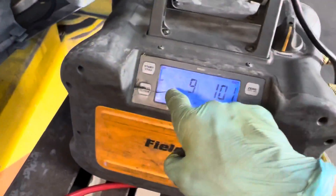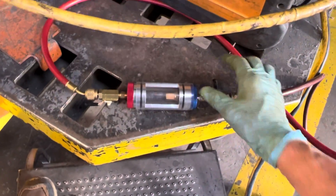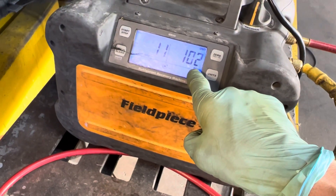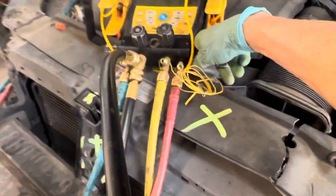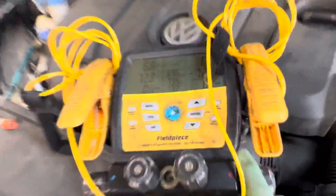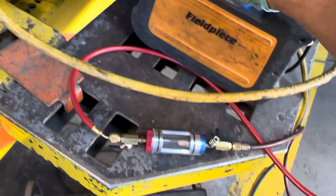We're down to minus 8, 101 PSI in the tank, so I'm going to close it down again — there's only a little bit of vapor left. Now I'll open up the high side, because I know there's no liquid in the system and we'll continue removing. You can see it's very little pressure — it's all vapor in the system, so we're not worried about anything.